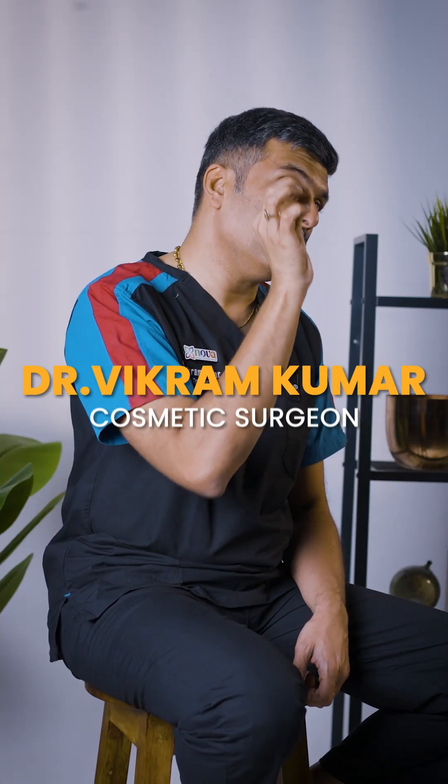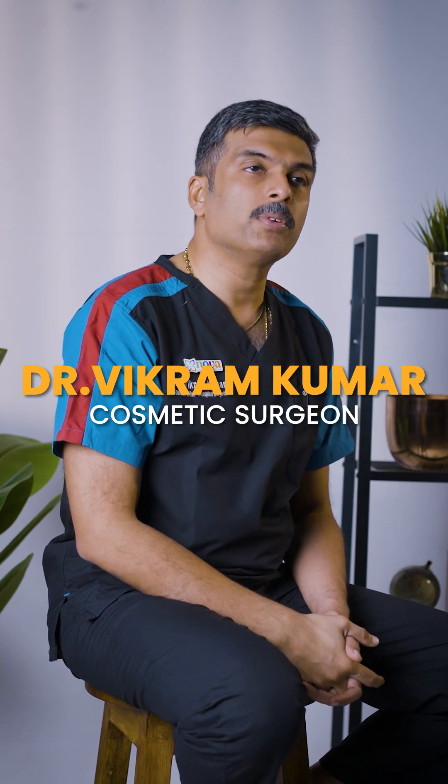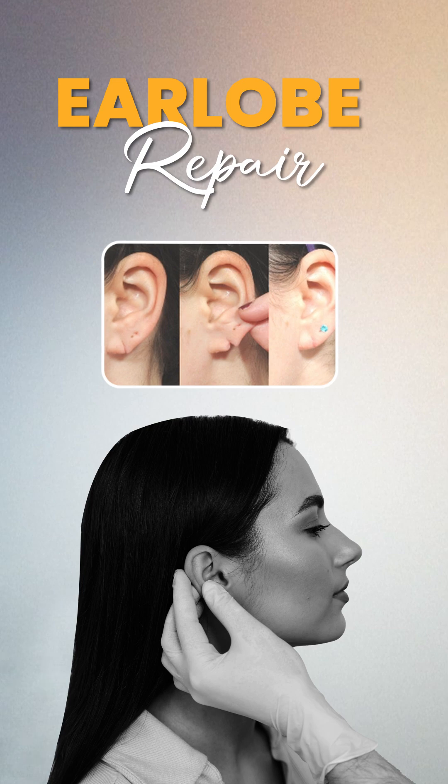One of the common procedures which we do in our clinic is local procedures — earlobe repair. Earlobe repair is everywhere, to the extent that it can completely split the earlobe.